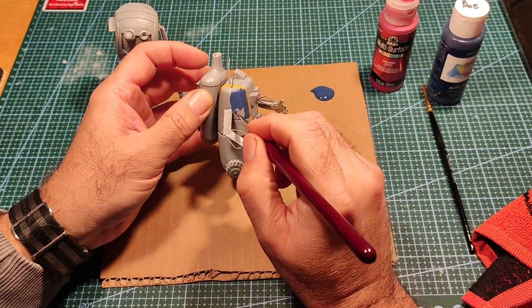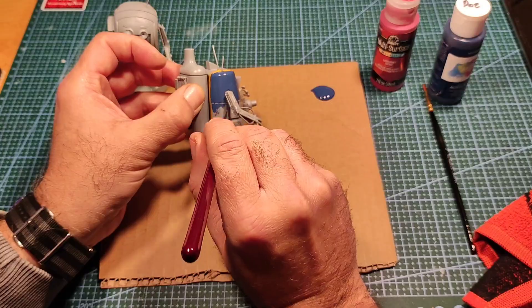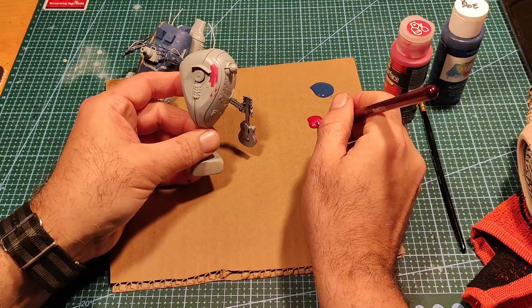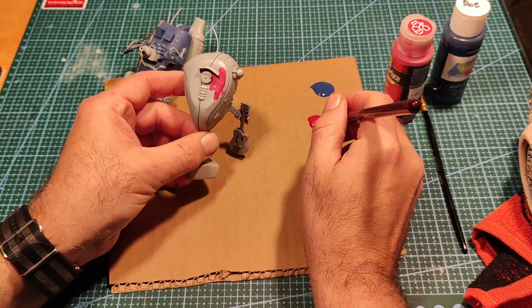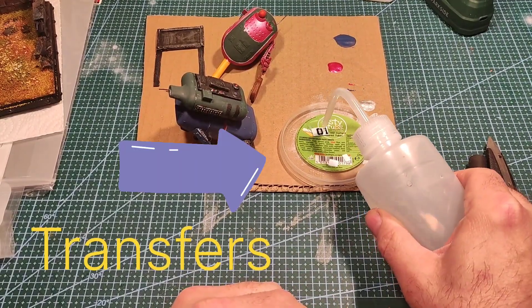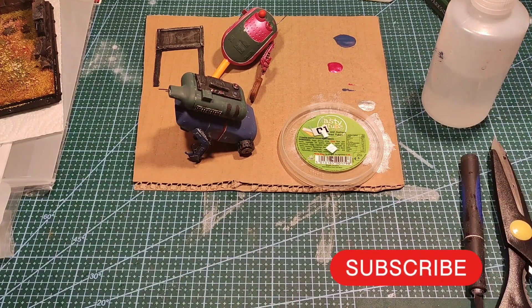I decided to paint the robots — all normal acrylic paints. This one got midnight blue and the other a metallic red. I decided the robots needed transfers, so I cut some out and let them soak for a bit.